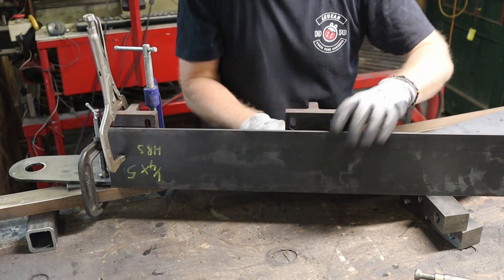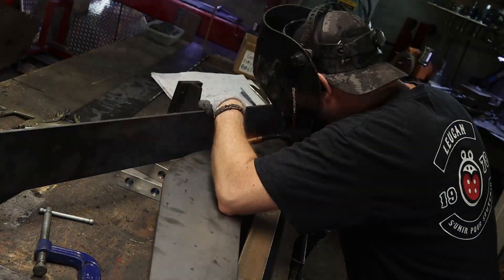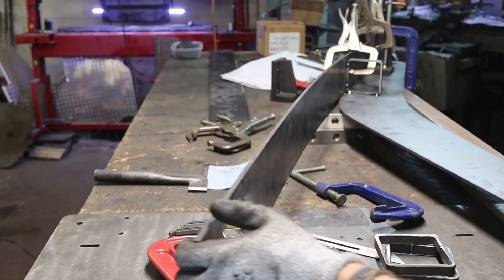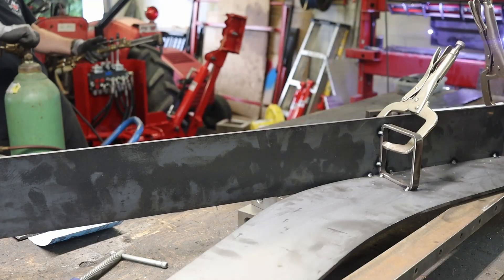Here, the game plan is to follow the contour of that side plate. I've never done that before, so I'm hoping that with the torch and a little bit of elbow grease, I'll be able to slowly match that curve.